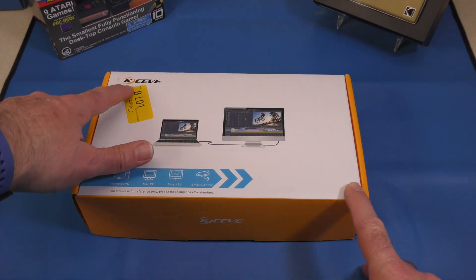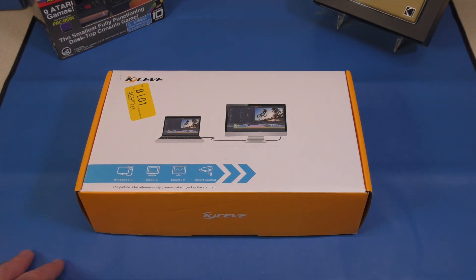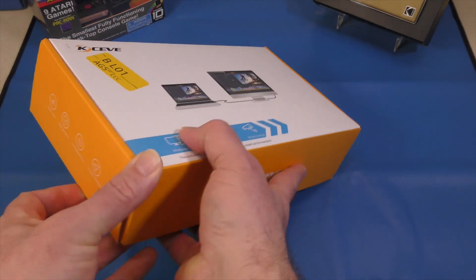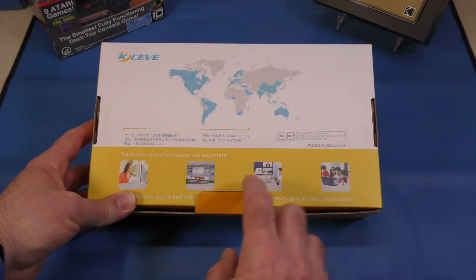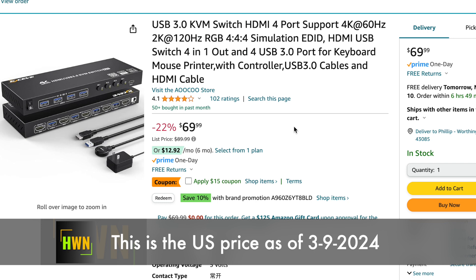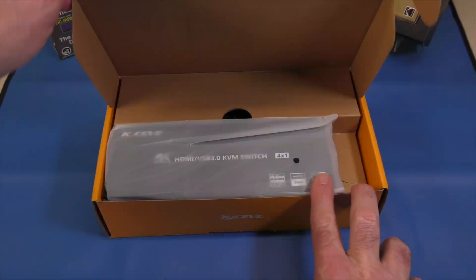So here it is — the KSEVE KVM port adapter. It'll do up to four PCs to one monitor. Ironically they're only showing a Mac connected to a monitor on the box, which is a direct connection — odd that they're not showing the product. It features low power, ESD product protection, compatibility, and simple design. This was an Amazon purchase that was $10 off when I bought it. Prices fluctuate constantly, so I'll put a link down below. This is a non-affiliated, non-sponsored purchase — I used my own money for it.